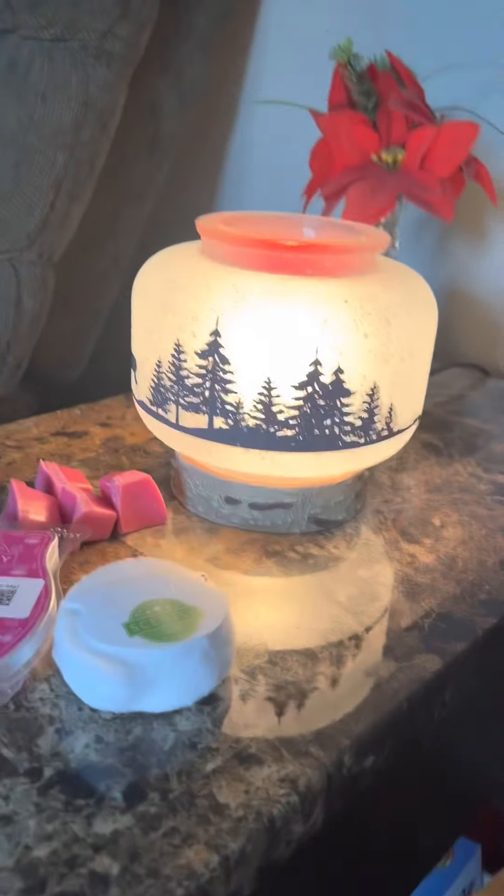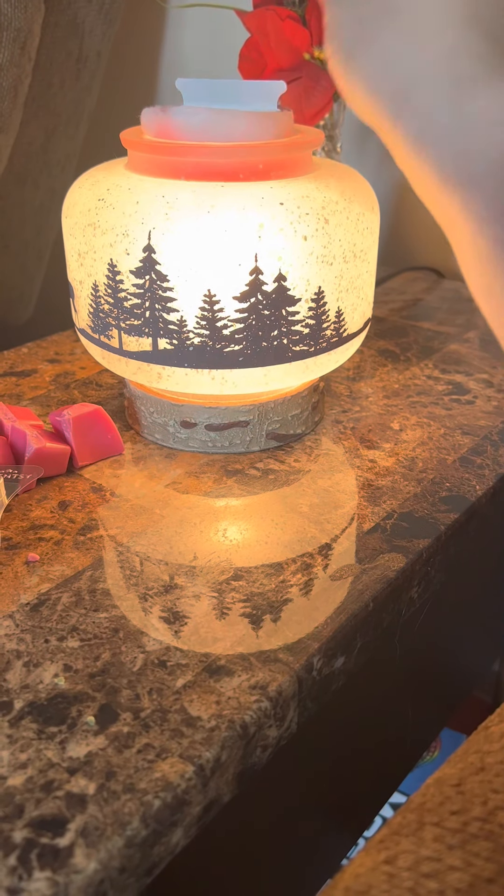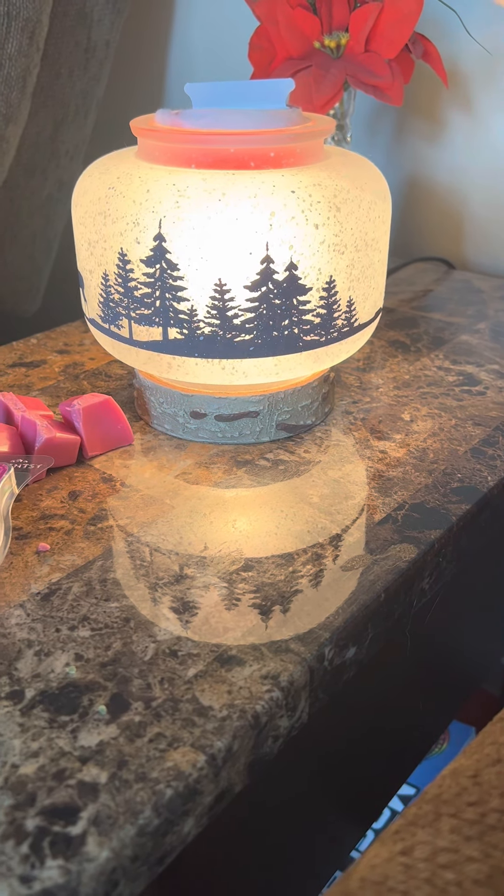Hey guys! I'm going to change up my wax today and figured I'd share a video. I'm in my basement and I'm going to change up the warmers in the basement first.